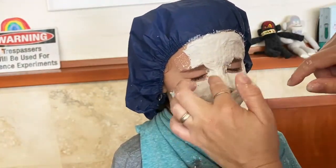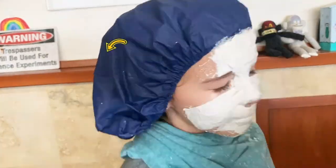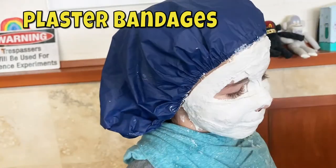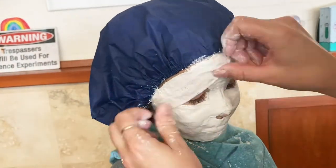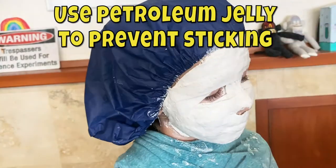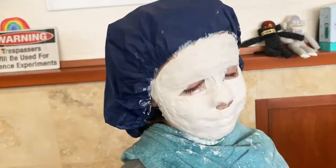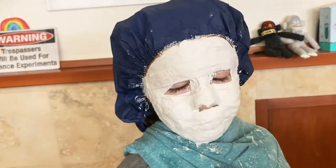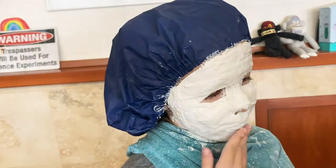First we have to make the molds using plaster bandages — they're rolls of netting that already have plaster on them. You soak them in warm water and apply them to the face. First we put petroleum jelly all over the face so it wouldn't stick, especially anywhere there's hair. We covered Tyler's eyes — she was brave — but you don't cover the nose so you can breathe. We did the quick fun version, so we didn't bother sticking straws up her nose.